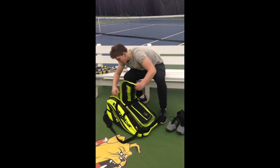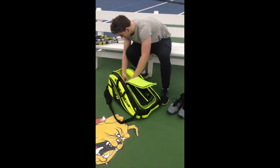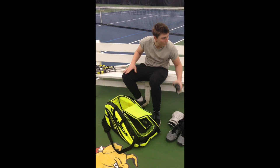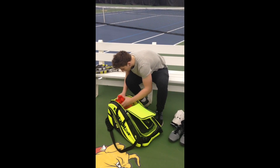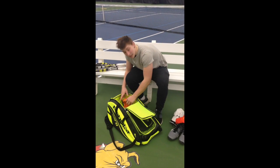Over here we've got a nice open area. I've got my water bottles that I fill up for practice. And a few of the hats that I own — I own probably 13 or 14 hats that I wear on my match days, but they're all in the wash at the moment.